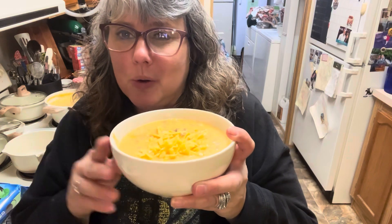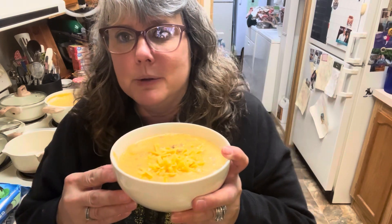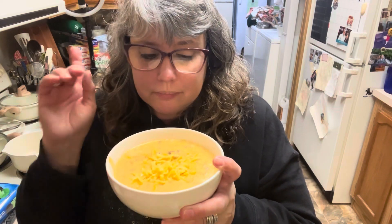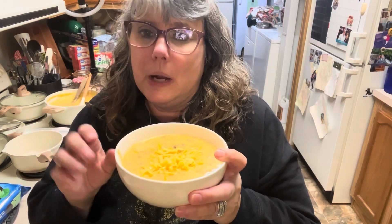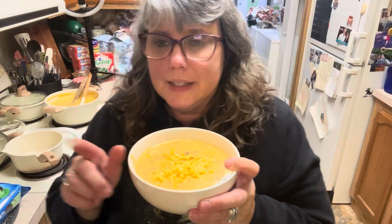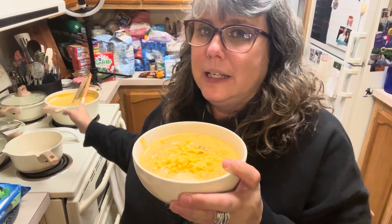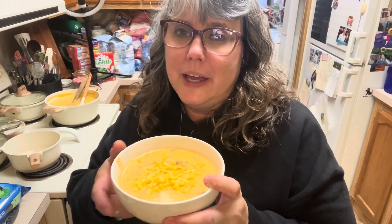I want to thank you guys so much for joining me in my kitchen as we made a delicious soup for this cold winter night. It means so much to me that you spend time with me. We are so close to our 1,000 subscribers, so please hit that subscribe button if you haven't yet — and if you know somebody who would enjoy my content, encourage them to subscribe too. I'm giving away a set of my amazing cookware when I hit 1,000 subscribers, so get your friends to subscribe! Also please hit that notification bell so you're notified every time I upload a new video.